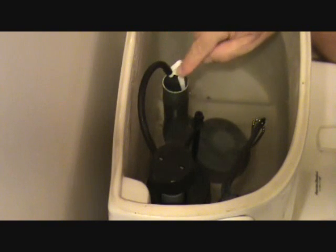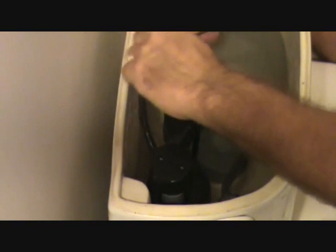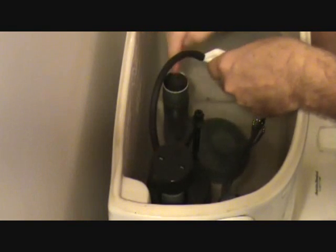Some of the older models don't have this white thing here — they've got a little S-hook that hooks up this black tube. Just imagine that white thing isn't on there: there's a little S-hook that hooks onto here, and then this tube hooks onto the side of this drain pipe, connected so the water goes down that way.